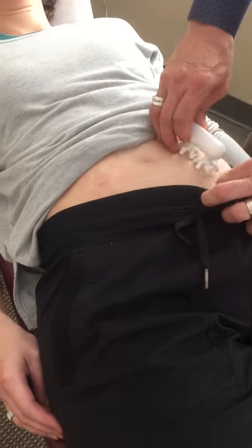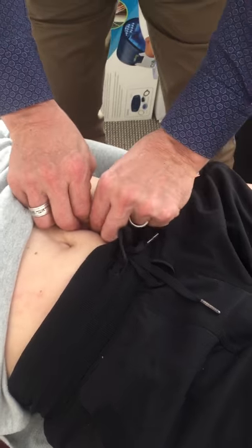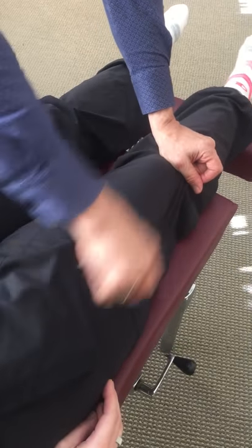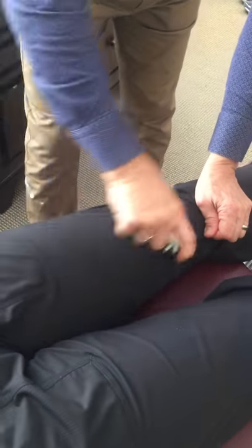If you want to, you can do the other side as well — you don't have to do these things, I just do it to grammatically finish the sentence. Then we go to the legs — stimulate the front of the legs, the side of the legs, the medial vastus medius. These are all stimulating the gallbladder, liver, and small intestine.